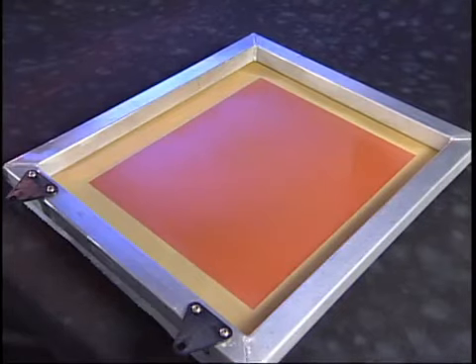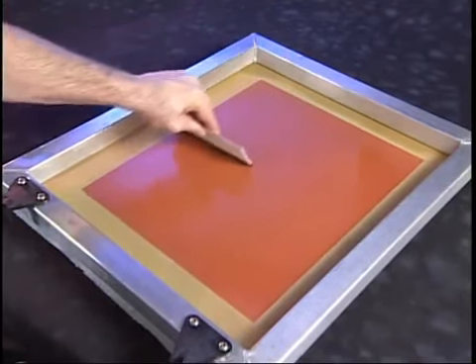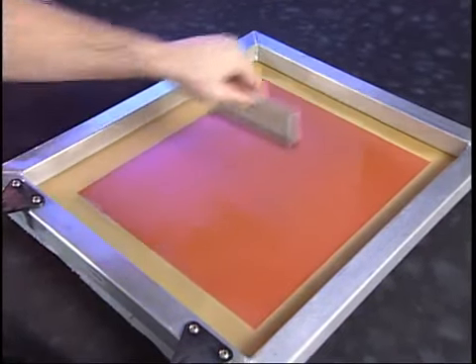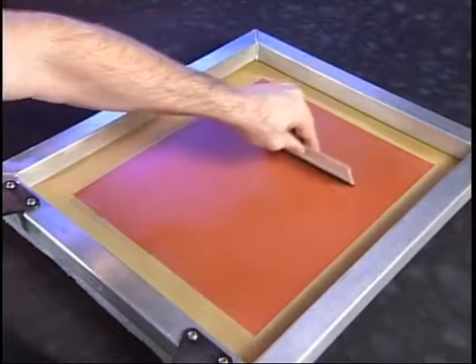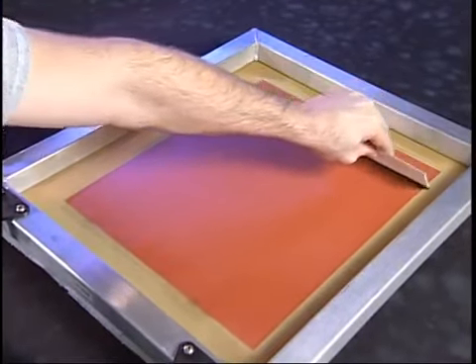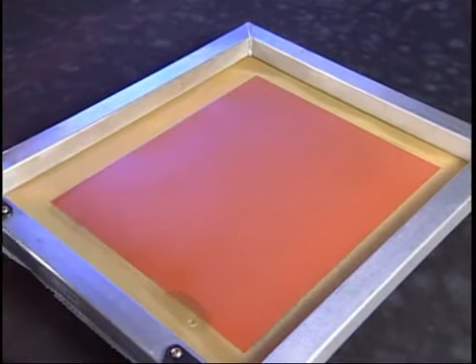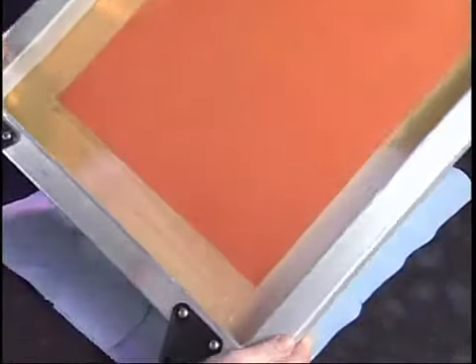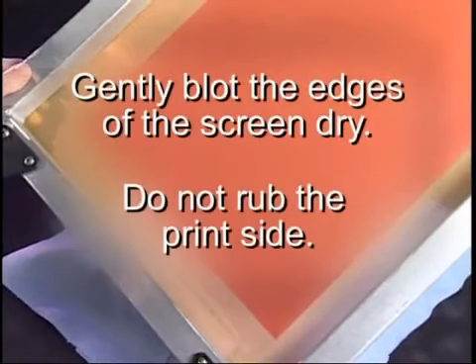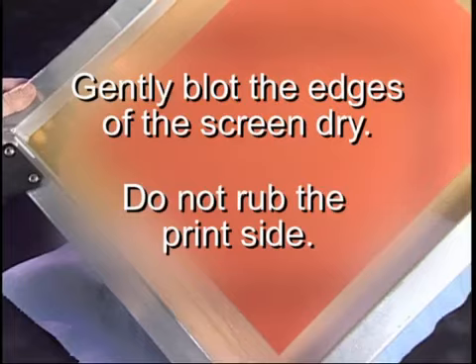A light coating of water will suffice. When spraying the mesh is complete, squeegee off any excess water using the squeegee card supplied in the supply package. Use just enough pressure to remove the water so no puddles are allowed to form. Do not use excessive pressure when performing this task. Now, using a lint-free paper towel, gently blot the edges of the screen dry. Do not rub the screen on the print side.